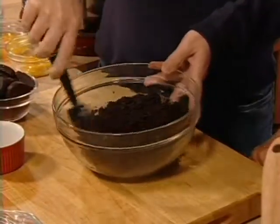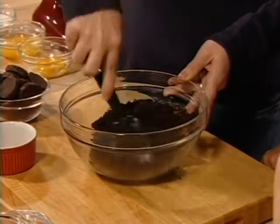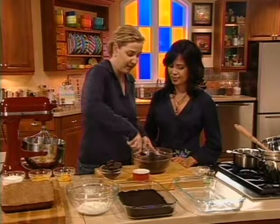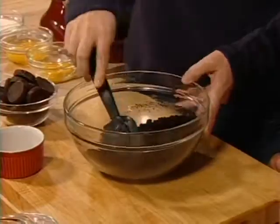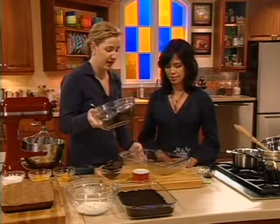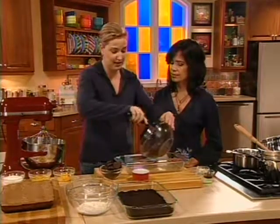So here we're just combining the butter and the ground cookies. These are chocolate wafer cookies — you can find them in any supermarket. You just want to moisten the crumbs, because they're going to stick together and form a crust. And then we have our greased brownie pan here. You can use any kind of brownie pan — glass, metal, ceramic.